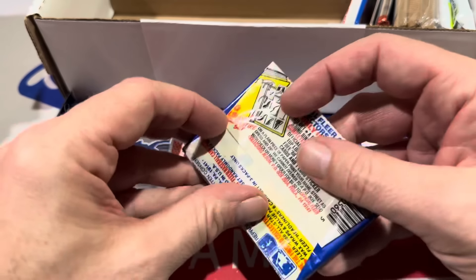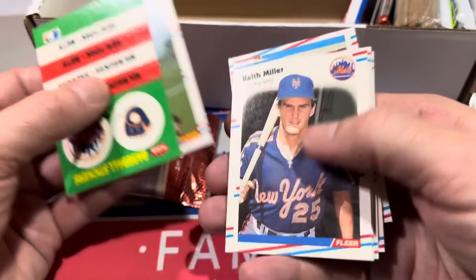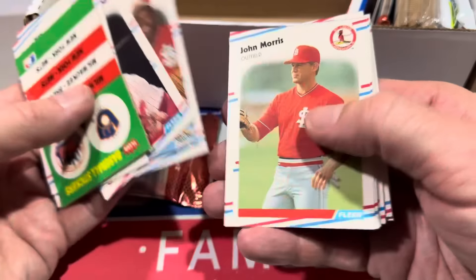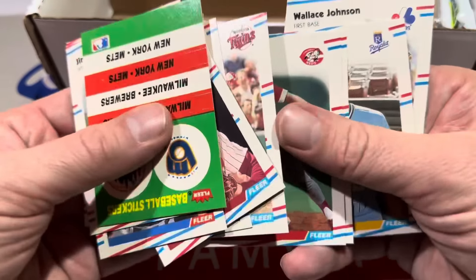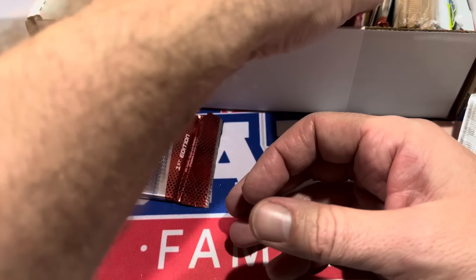Here's '88 Fleer — a $3 pack, that's the price tag on here. Lots of '88 in this box when it comes to baseball cards. There's Tony Gwynn, who is a Hall of Famer. R.J. Reynolds, former Pirate — I used to like him a little bit as a kid. He only played with the Pirates for maybe a season while I was following them, then moved on around '89 or so.